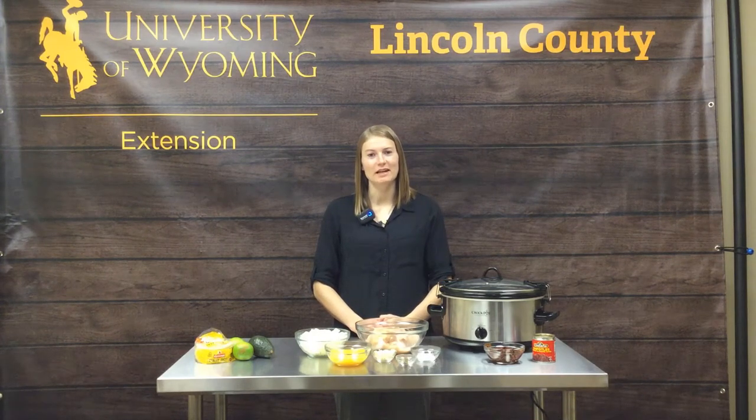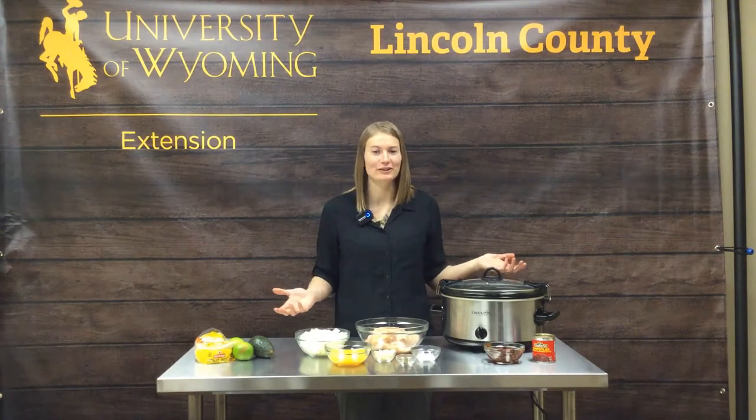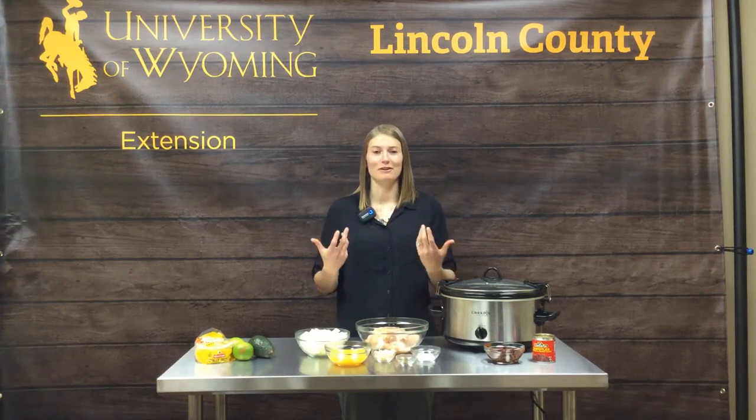Hello, my name is Shelley Balls and I'm a nutrition and food safety educator for the University of Wyoming Extension Office. Today we are going to talk about and make some street tacos. Street tacos are a great game day food — great for those busy days when you just want to come home and smell that aroma of fresh food ready to eat.